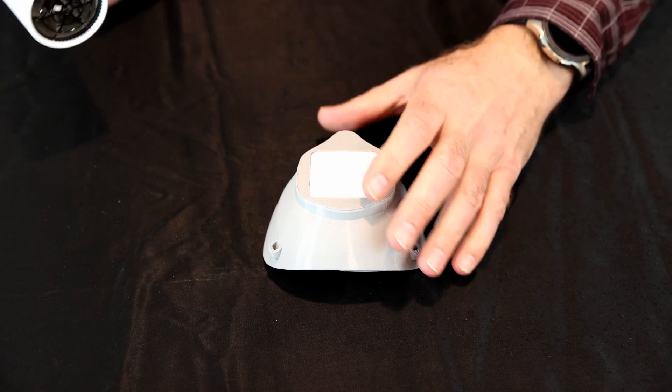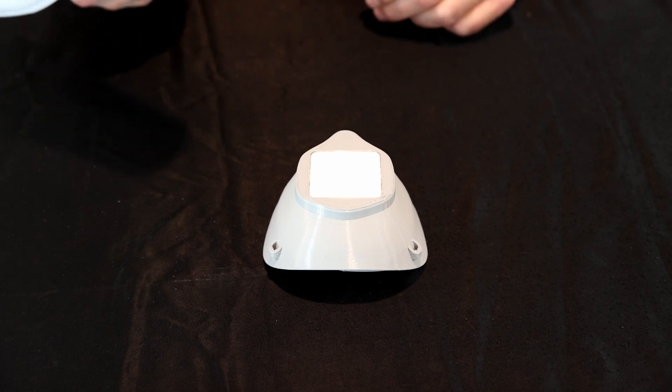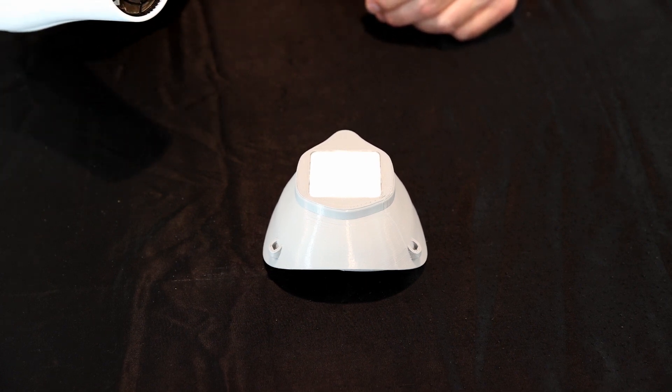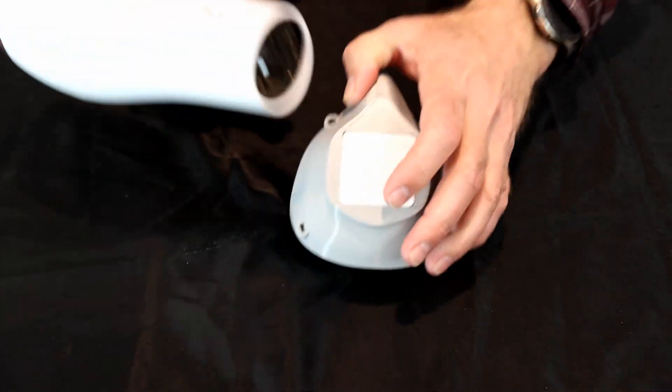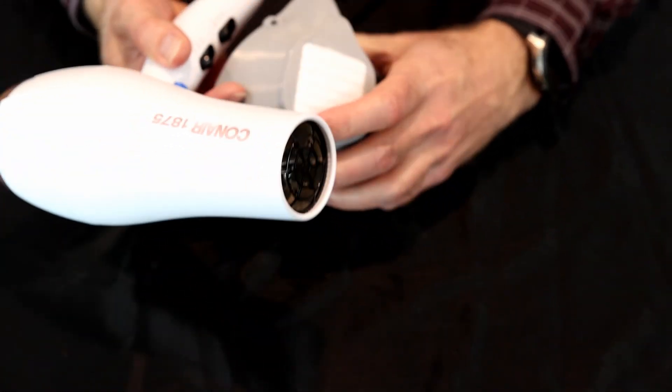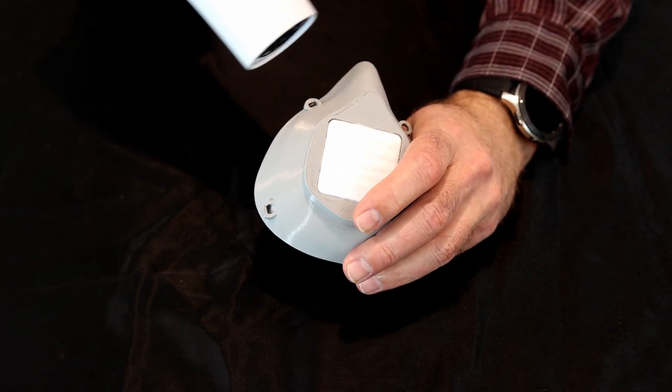Once the seal's in place, you can form this. You can do this by using a hairdryer or dip it in some hot water. So what I normally do is take the hairdryer and just warm it up.